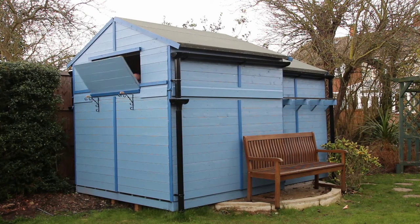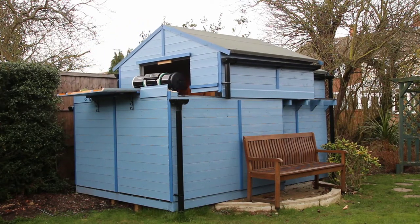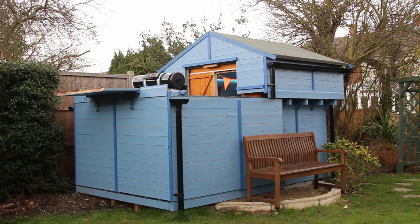Here you can see me opening the observatory. First you open the hatch — this allows the top half to pass past the telescope — and then you slide the roof over the warm room. You can see that it only takes a few seconds to do.